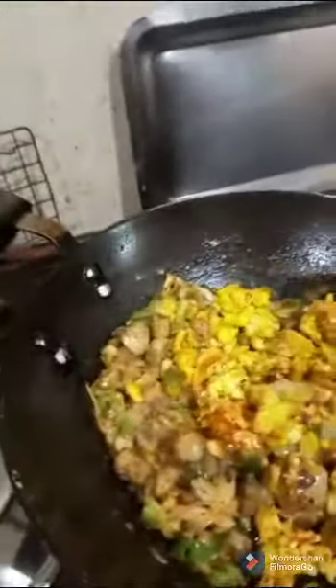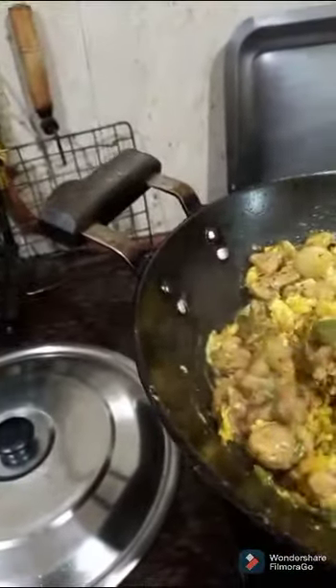Mix it well. My sautéed mushroom with scrambled egg is ready. Switch off the gas and it is ready to serve.